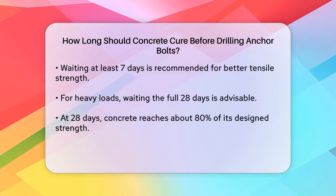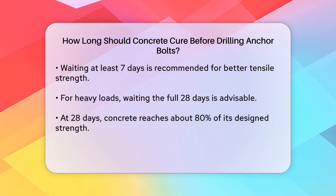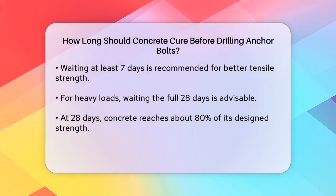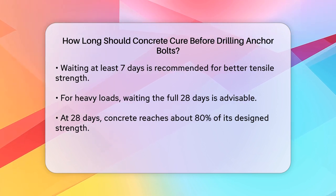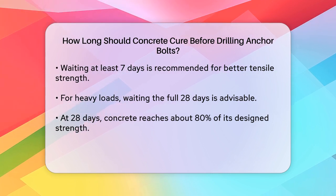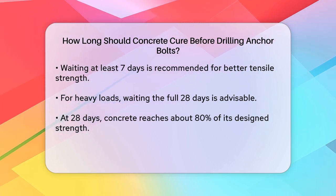If you're dealing with a situation where the anchor bolts will be under significant load, such as in the case of heavy machinery or structural elements, it's advisable to wait the full 28 days. This ensures that the concrete has reached about 80% of its design strength, providing a much more stable base for your anchors.